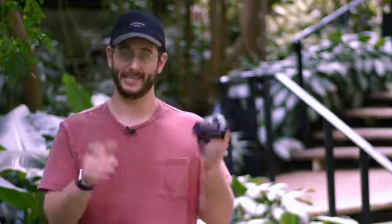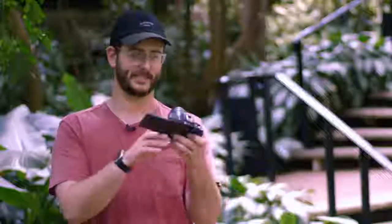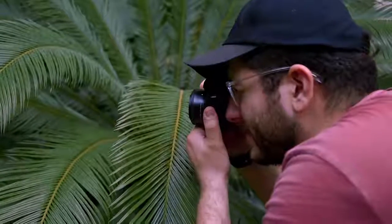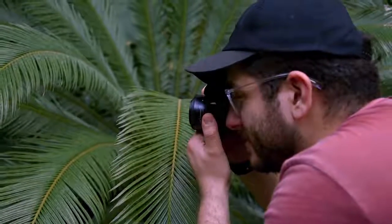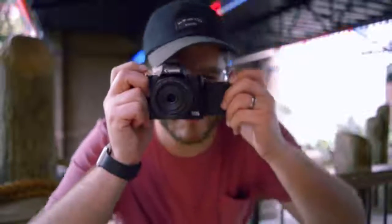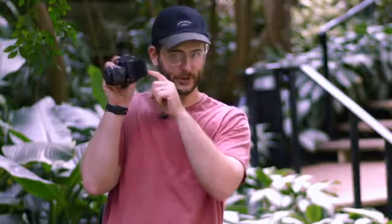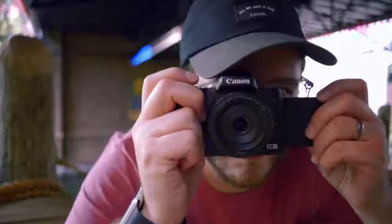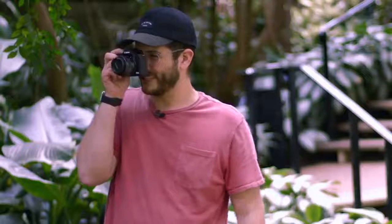We do have the beloved selfie flip screen — this is the thing that everybody wants, especially for YouTubers or selfie shots. You also get the ability to look through a viewfinder, which is a small OLED viewfinder. What's interesting is that with the touchscreen and the EVF, I can actually change my focus points by simply touching the screen and moving my focus point while looking through the viewfinder. It's really useful and feels very natural, though my nose kind of always hits it.